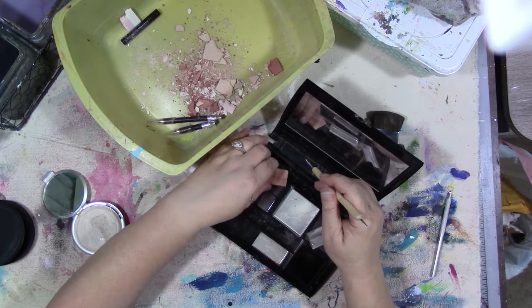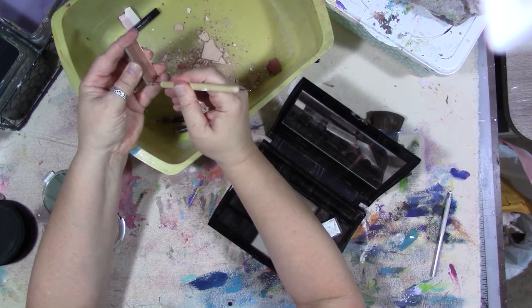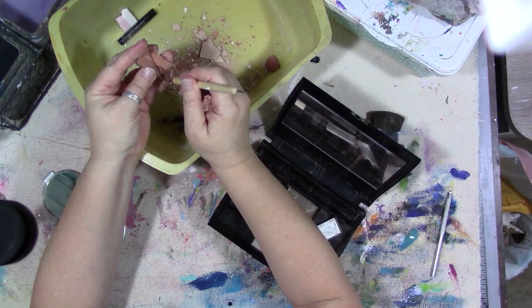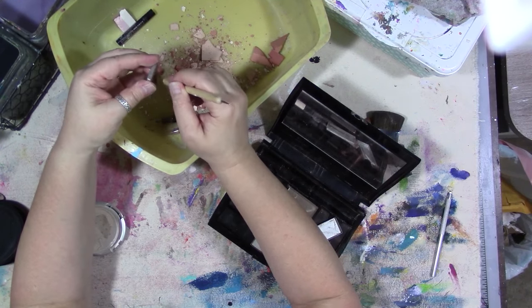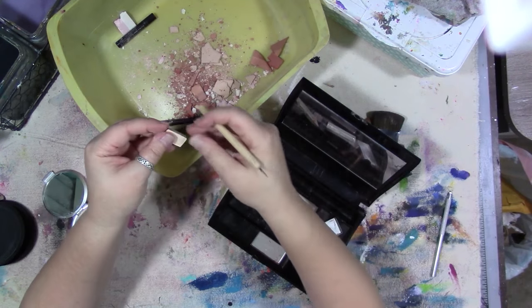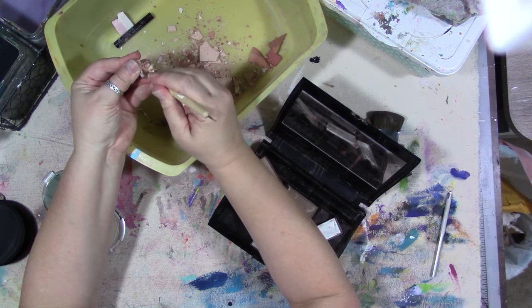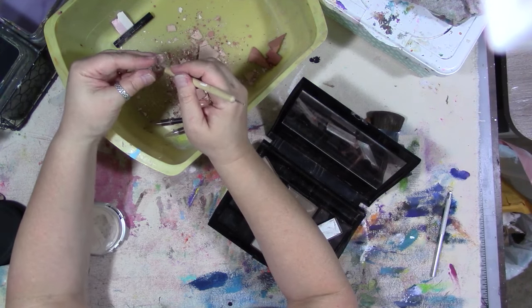You could do this with a palette from the dollar store and do this same thing with it and pull all the makeup out. I'm doing it over this bin so that it doesn't get everywhere — I thought it would be more attractive to do it over the bin than for you guys to see the inside of my garbage can.